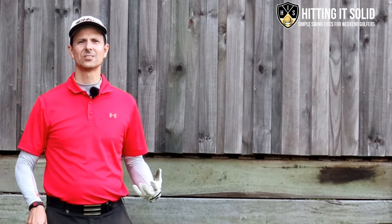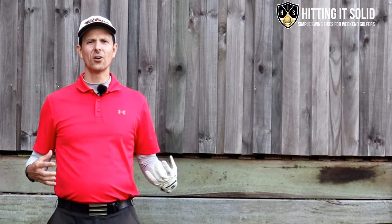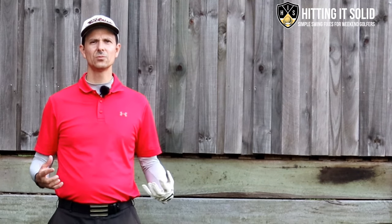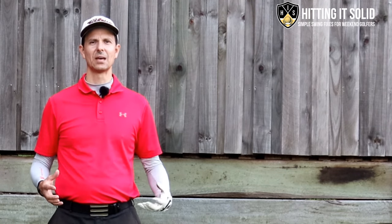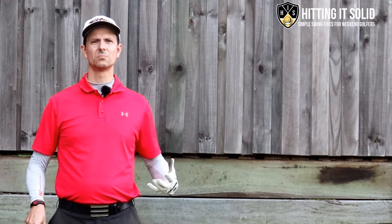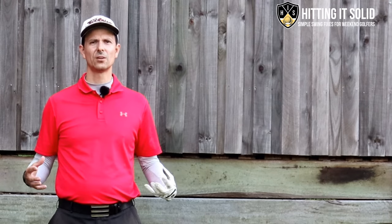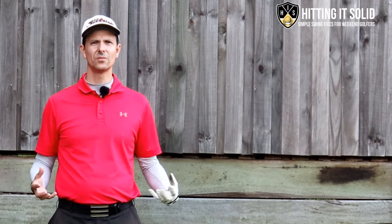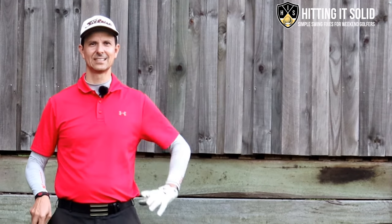Hey, it's Troy from hittingitsolid.com here. This is the only channel where you learn how to play better golf from your very own home through simple tips and drills that lead to lasting improvement in the game of golf. Make sure you like this video and subscribe to the channel — the more subscribers I get helps me grow the channel and keep producing videos like this so we can both keep improving and playing better golf together. Let's get stuck into this.